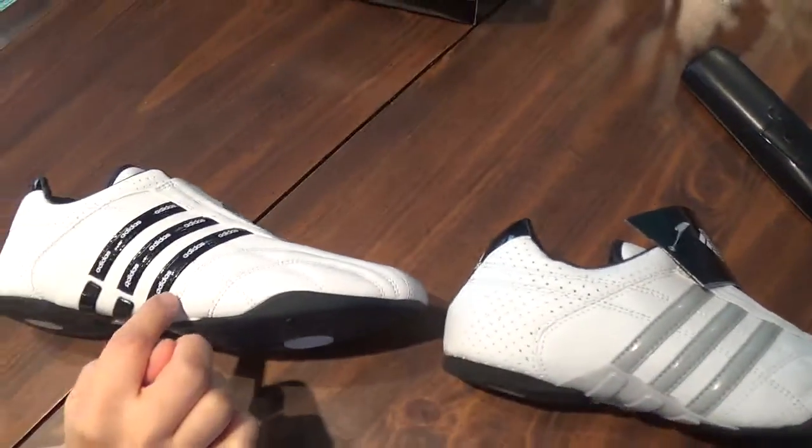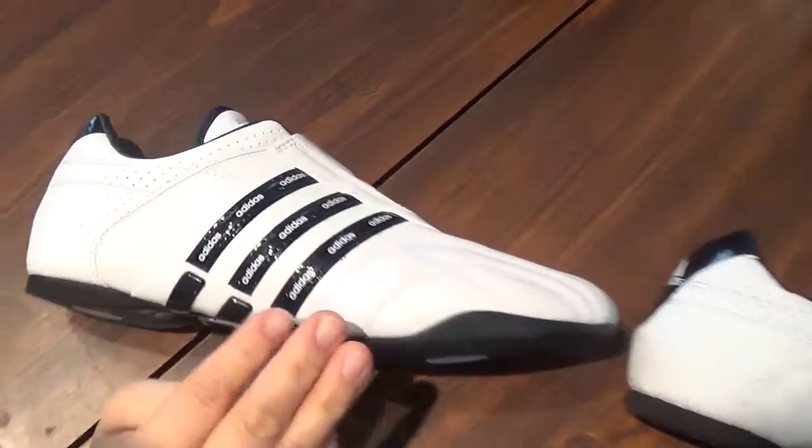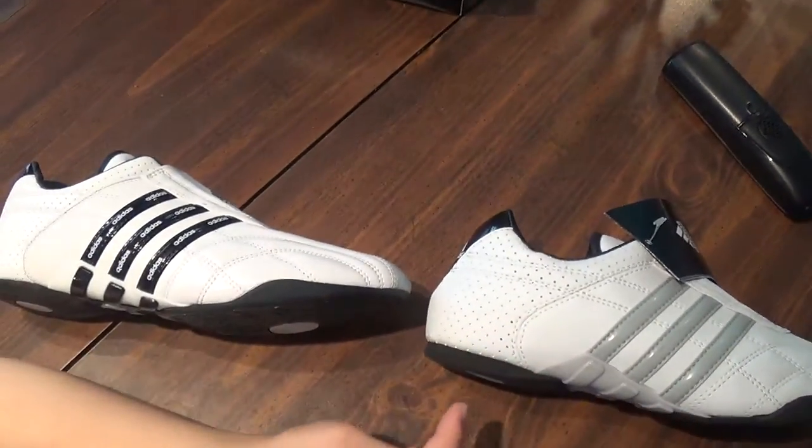The old one looks nicer, the old one represents the brand better, and it's got the Adidas word on it. I think the old one is so much cooler, but the new one looks kind of boring — it doesn't even look like Adidas. I like the black stripes a lot.